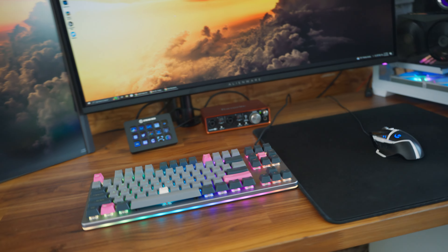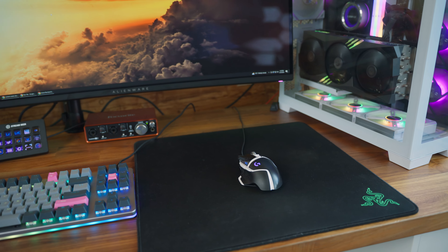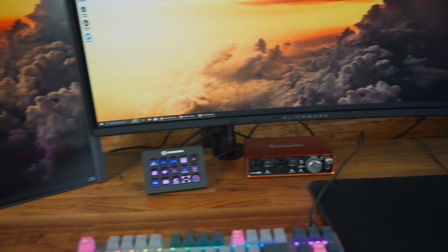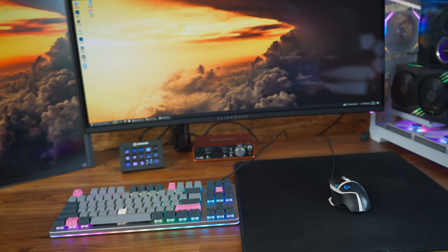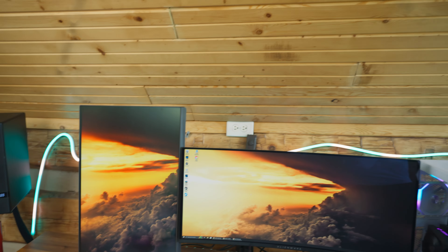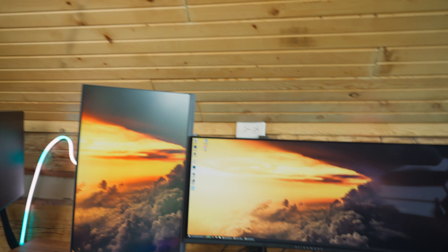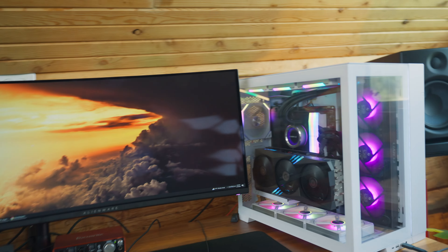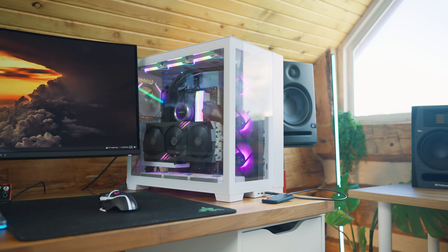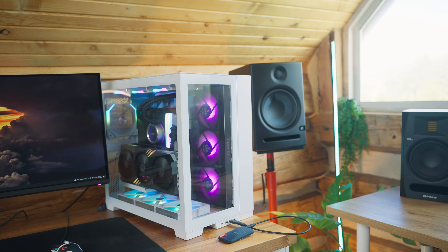My secondary monitor is the ASUS XG 27-inch HDR monitor. The keyboard is a Drop ALT mechanical keyboard, I'm using a Logitech mouse with a Razer mousemat, a Focusrite audio interface, and the Stream Deck — that is so useful, I love that little piece of tech. The RGB light behind the PC is the Govee flexible rope light.